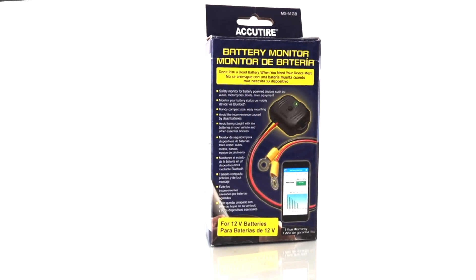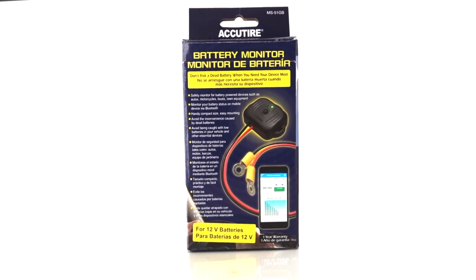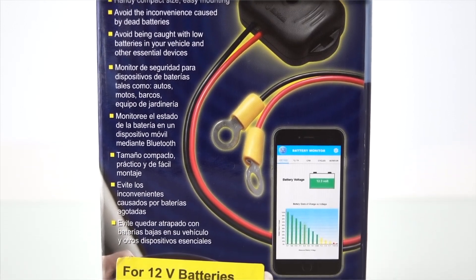Today we're going to be talking about the MS-51 battery monitoring unit made by Accutire. The purpose of this device is to monitor your battery's health and get warnings before your battery goes dead.